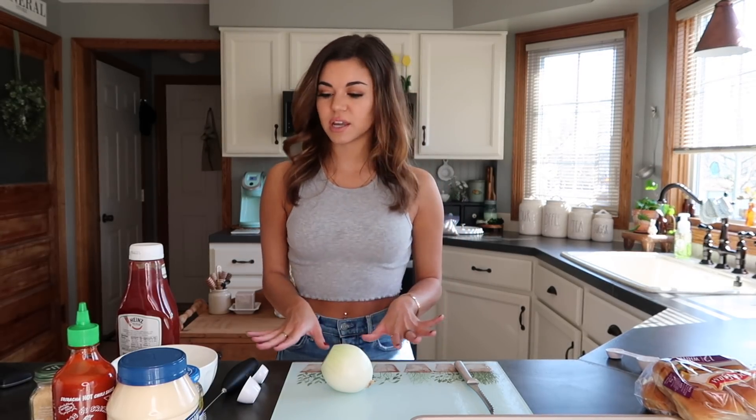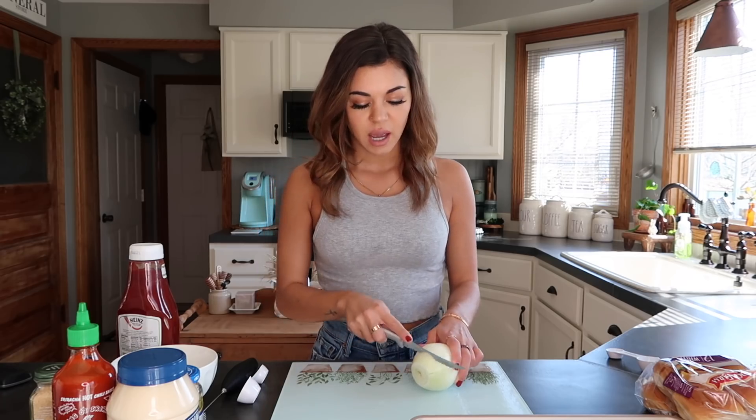As you guys know, I kind of don't really know how to cook that well - I'm learning. But I always see requests to do more cook with me's, so that is what we are doing today. I have most of the ingredients out right here, so let's begin.